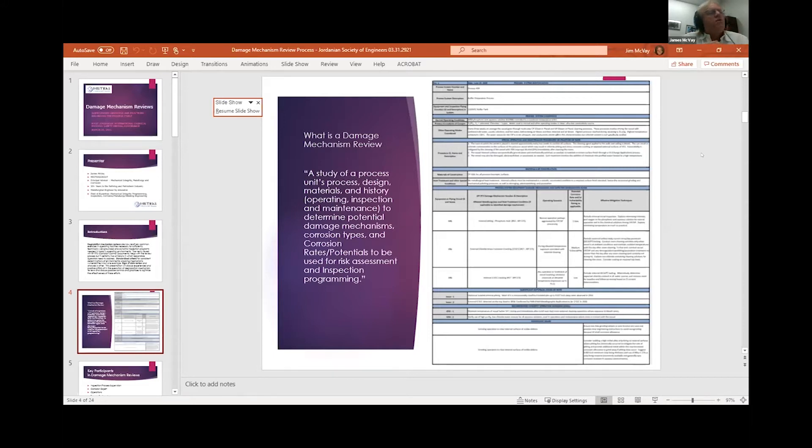A Damage Mechanism Review is a study of a process unit's process design, materials, and history — everything from operating, inspection, and maintenance history — to determine potential damage mechanisms that could impact your equipment and piping. You're trying to determine damage mechanisms for all that stuff, including corrosion rates and a measure of vulnerability for cracking mechanisms. You do all of this for two things: risk assessment and inspection planning, to make sure your plans are effective for addressing damage mechanisms actually affecting your equipment.